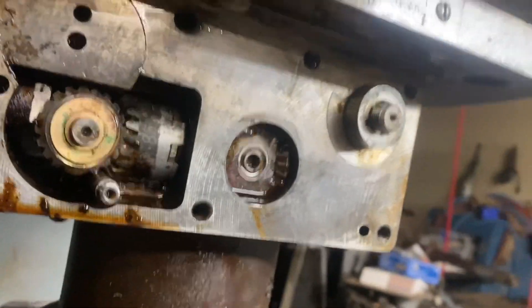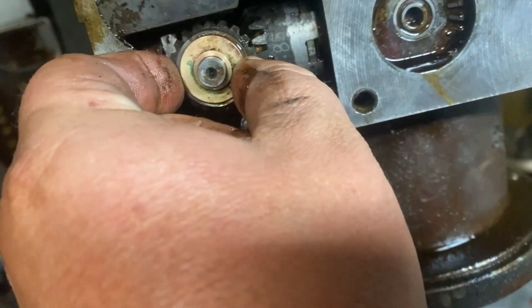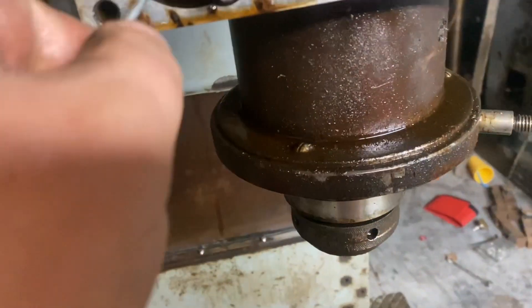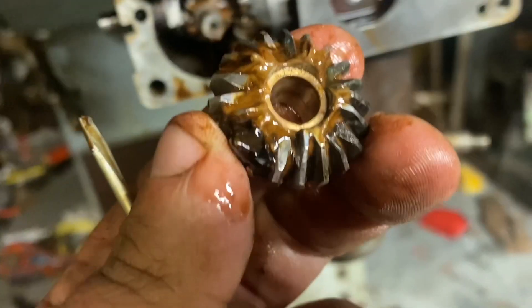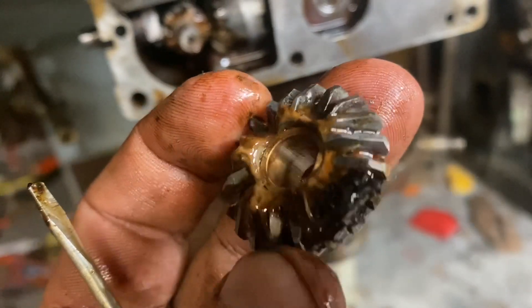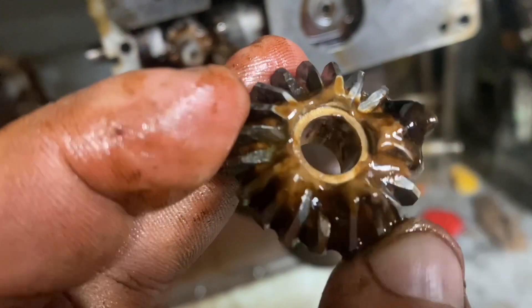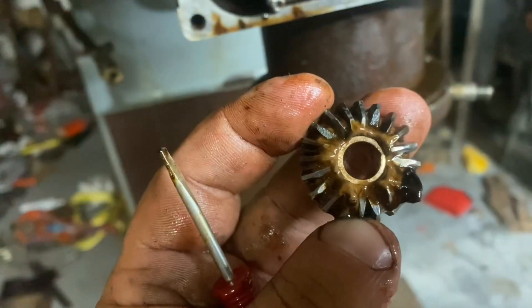There's all kinds of dirtiness in here. All the teeth are there. Pull this guy out. This tooth has, like, bigger teeth and some smaller teeth, but they're very uniform. So I don't think they're broken. It's like a star pattern — so that was on there like that.